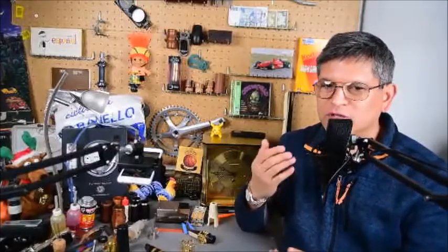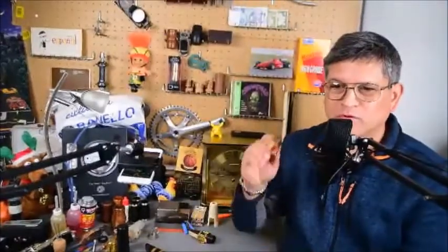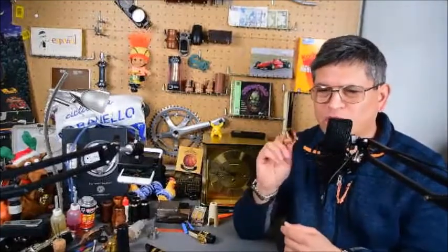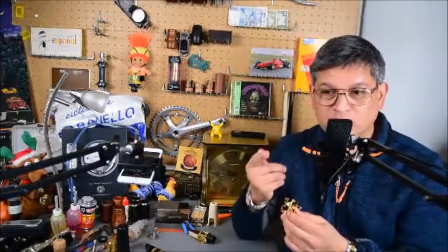Welcome back to my channel. I'm your host Stephen. Today's episode is about the Harrison ligature — we may know of the vintage ones, and Rico also came out with a newer version. We're going to talk about why they're so good and what to look for, because they can get blown out, and we'll look at the reasons why.